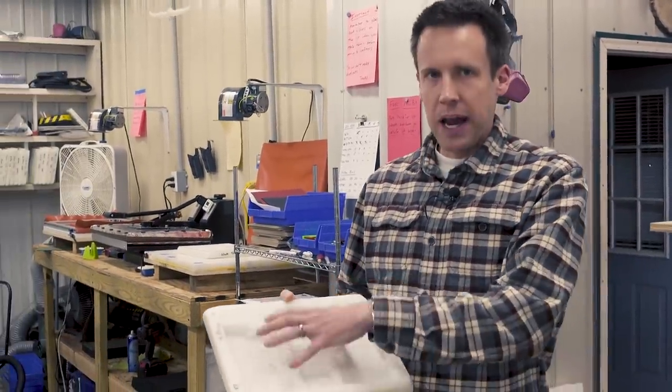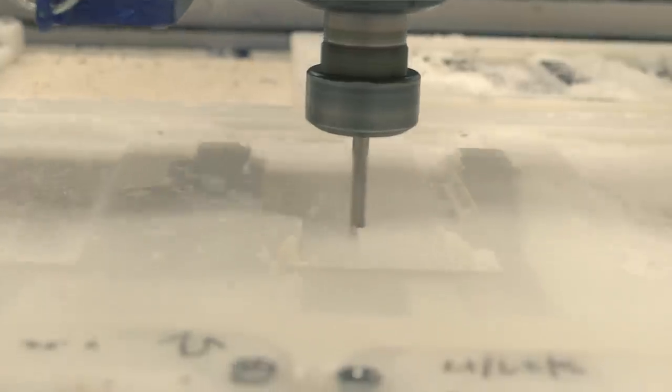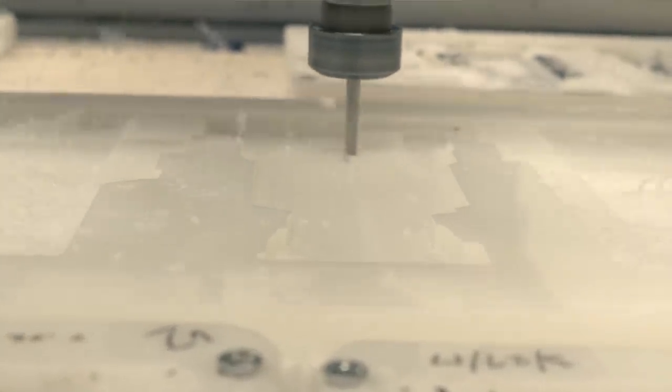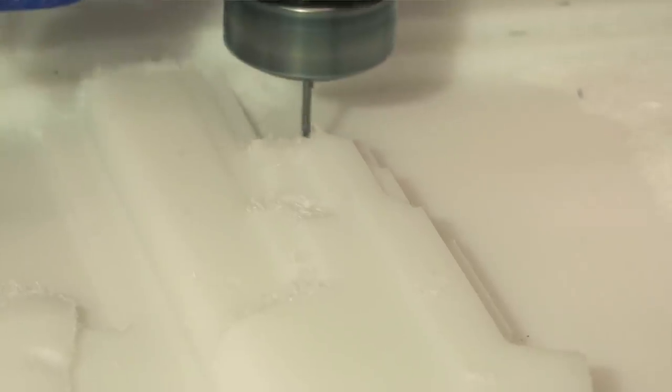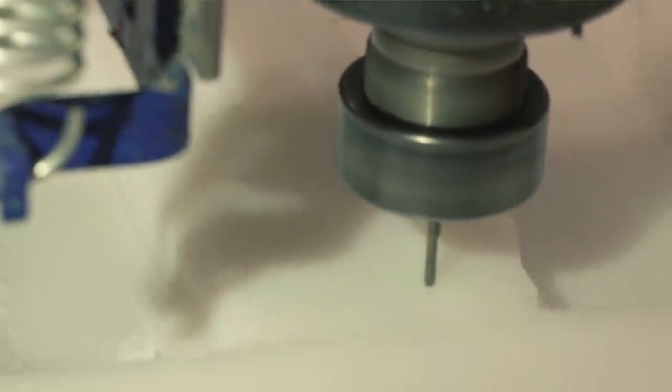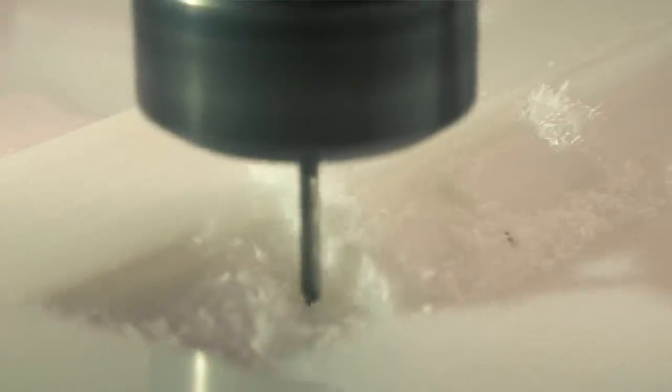That has helped us to really improve the production quality in two ways. The first is by being able to make our own forms. We actually use the CNC machines to carve all of these out, and it enables us to make the shape of the mold perfect for what we're trying to accomplish. We build a 3D model of the gun and of the light, and we're able to position the mounting hardware and just make the perfect shape for the holster that we're actually trying to build.